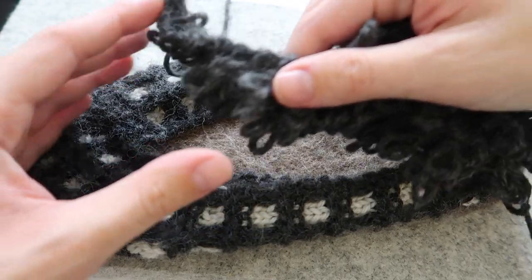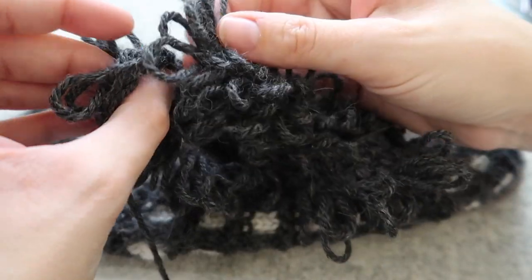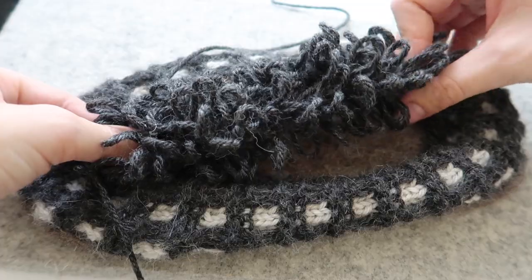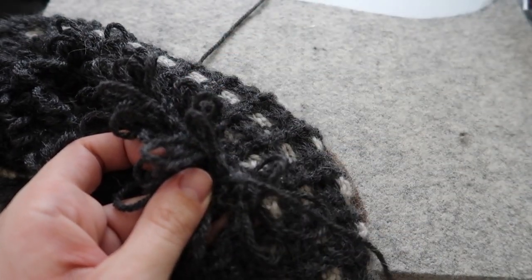I decided to make that trim at the top slightly smaller than the circumference of the strip at the top of the slipper, just to create a little bit of extra tension at the top of the foot, to make sure that when I'm barefoot and wearing these slippers they have less likelihood of actually falling off.